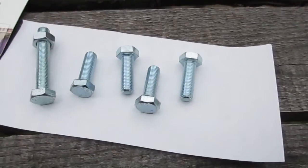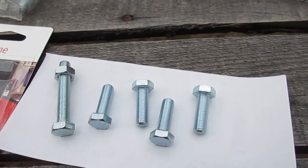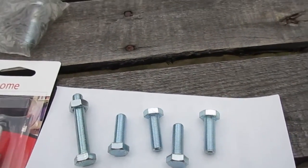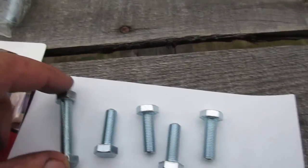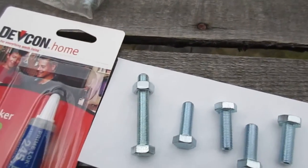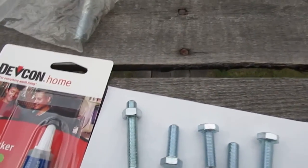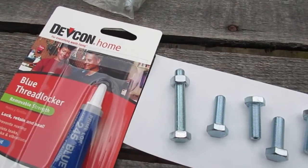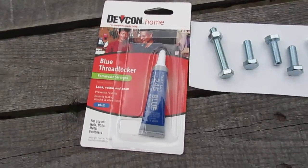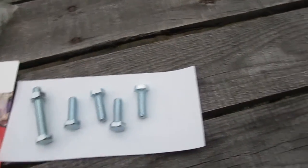Went to the store today and got the correct size metric bolts to mount the torque converter to the block — what mounts one of the torque converter clutches to the crankshaft. Watched old tough dogs and he had his come loose, but I think he had the wrong pitch thread.